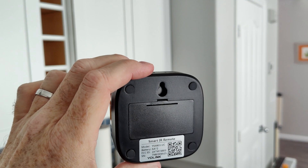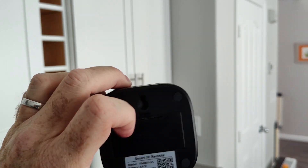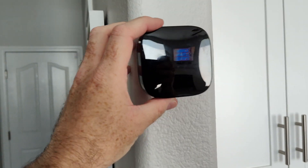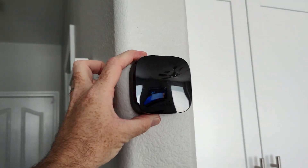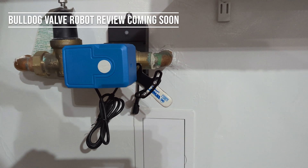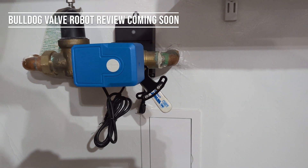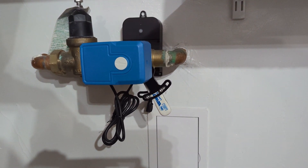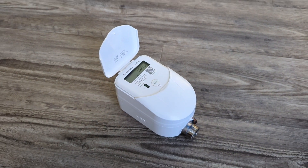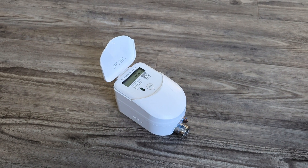You can also wall mount it, which is really handy. If you're interested in buying one, they're about $40 and the link is in the description. Hit the like and subscribe button if you want to see more smart home review videos like this, especially Yolink. I have more coming up soon, including the brand new Flow Smart all-in-one water meter and shutoff device.